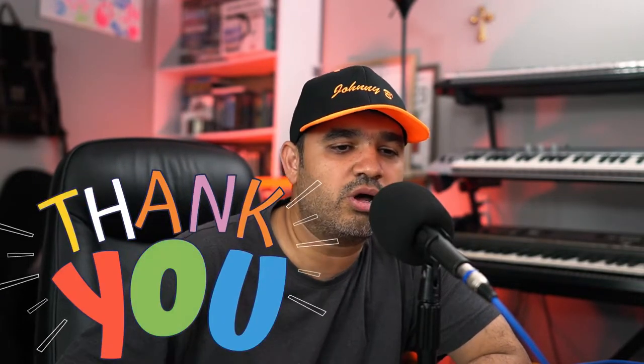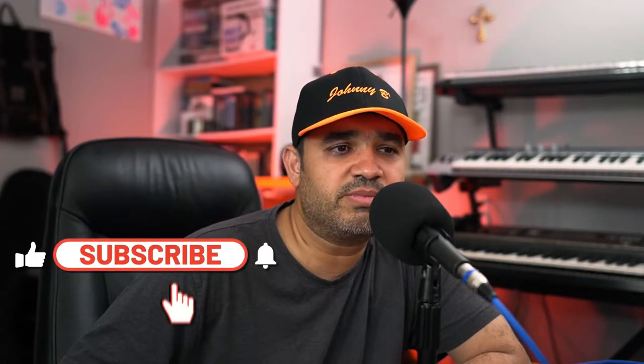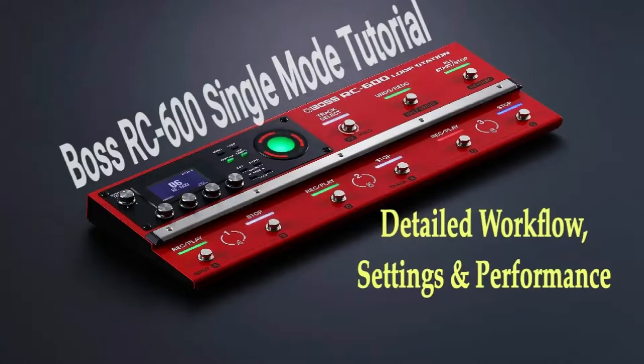Before we get into how to put those two units together, I'd like to say thank you to all the viewers who looked at my tutorial on how to use the RC600 looper in single mode. The views on that video are just about 2,500 and for me that's a big thing. It's about a 30-minute video — thank you for watching. If you're into looping and have recently purchased a Boss RC600, that video is an absolute guide on how to use the looper in single mode.